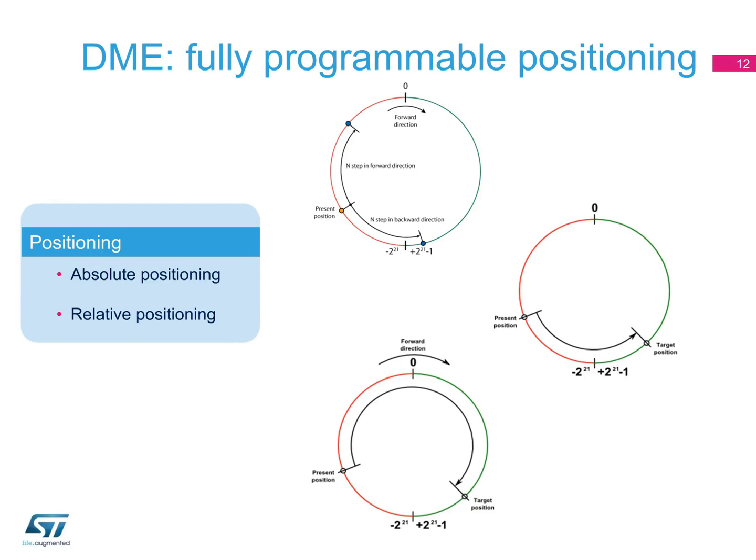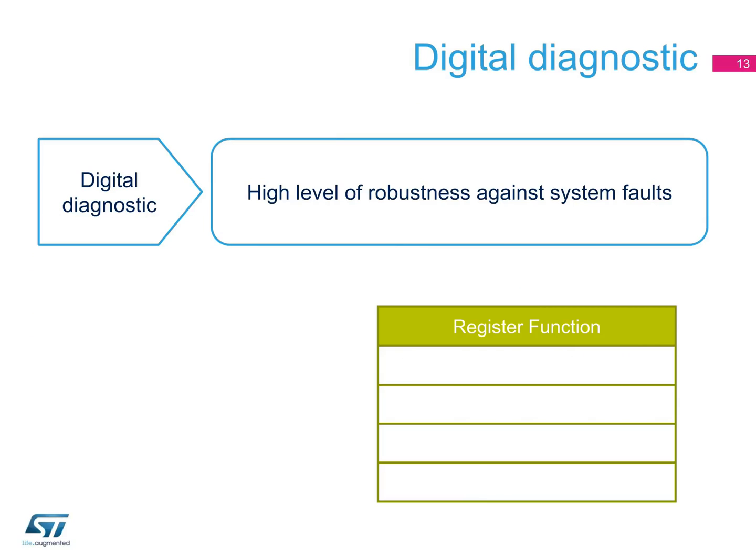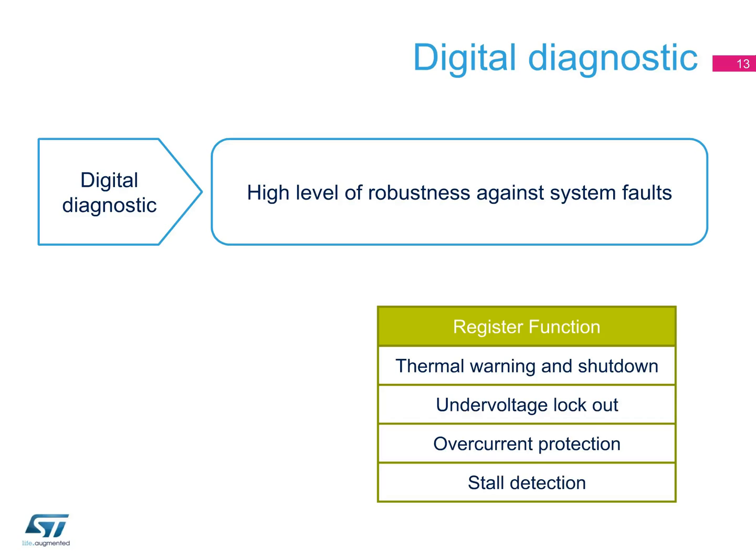Furthermore, you can guide absolute or relative positioning with the following high-level commands: Move, to perform a motion of N steps in the selected direction; Go to Target, to reach the target position using the shortest path; and Go to DIR Target, to reach the target position moving the motor in the selected direction. C-SPIN also offers digital diagnostics — a full set of diagnostic information readable through the SPI interface, such as thermal warning and thermal shutdown, under-voltage lockout, over-current protection, and stall detection, all queryable from internal registers without further external circuitry.